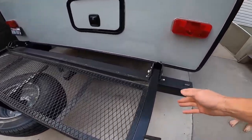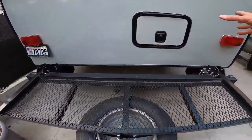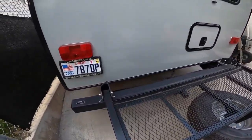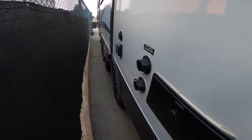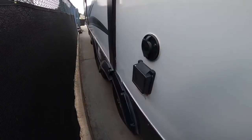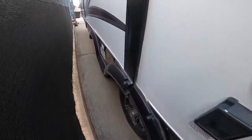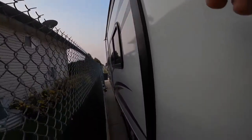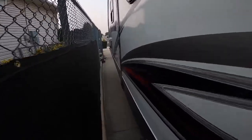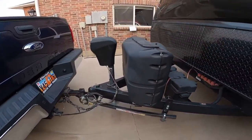Otherwise, this deck can also be raised at the hinge points. Make sure the rear compartment is closed, make sure the caps are on for the water sources, and that the electrical compartment is shut. Make sure the slide is fully in. Once you have finished, we should be ready to travel.